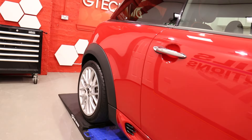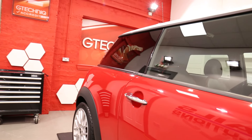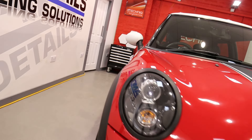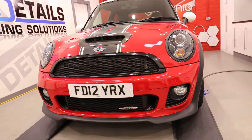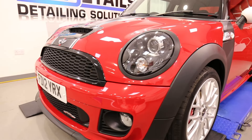Once we've washed it, guys, we then decontaminate the paintwork, the door shuts, the windows, the whole exterior. First with AIM Tar to remove any of the bonded tar and any glue residue that might be on there, and then with AIM Iron to remove any of the metal fallout that might be on this vehicle.